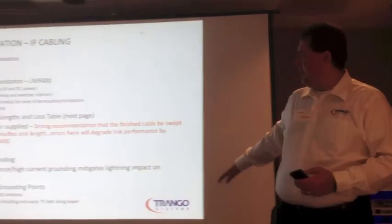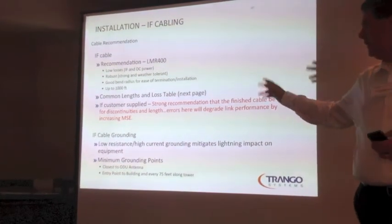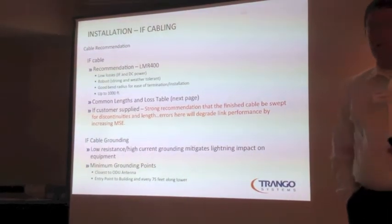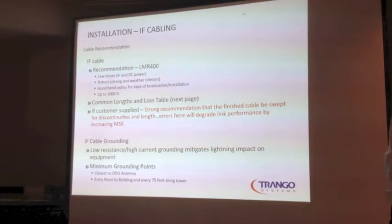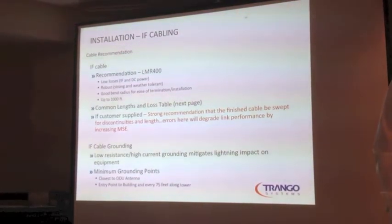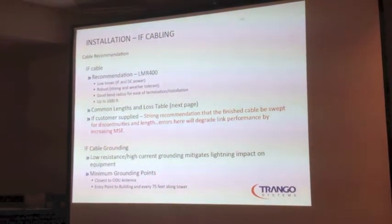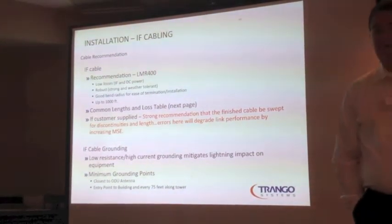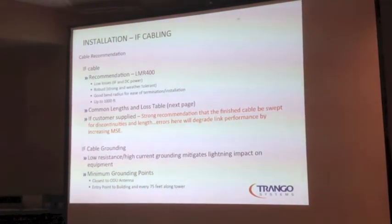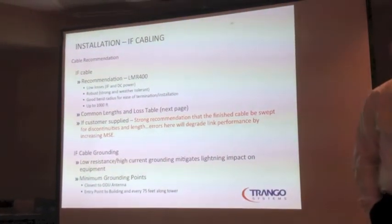As I mentioned yesterday, we strongly recommend the LMR400 cable. It's got low losses for both the IF frequencies and DC power. It's fairly robust, has a good bend radius, and you can run up to a thousand feet of it. There are other alternatives and belted-in equivalents, but they're not exactly the same. If you're not running up to a thousand feet, you're probably okay with alternatives — maybe saving some money. But we do recommend the LMR400; that's what we test everything with. Price point's pretty good too.